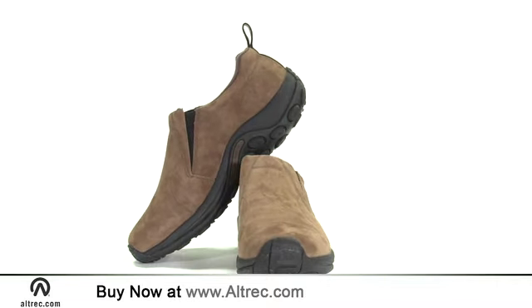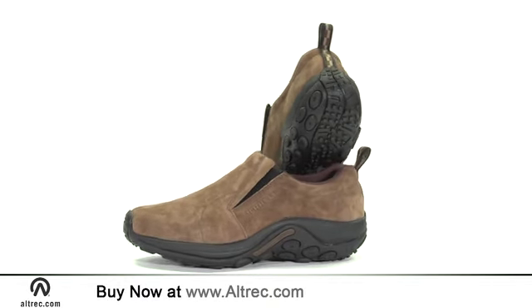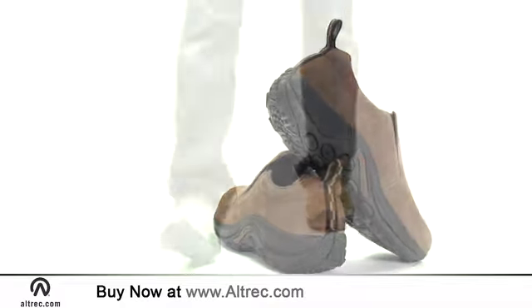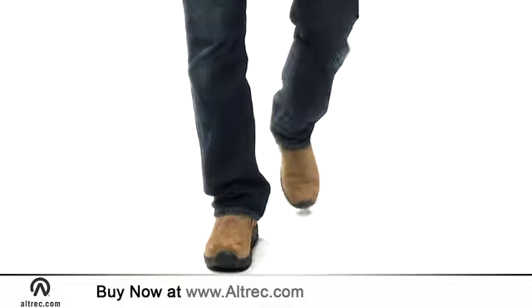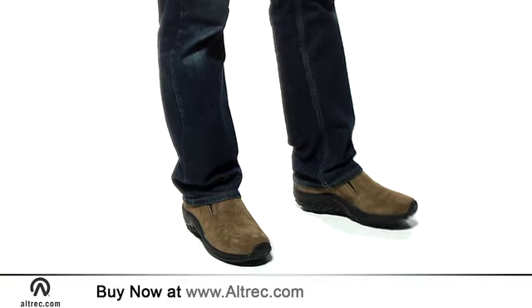It is hard to beat the easy-on comfort and simple good looks of this shoe. It is the perfect sport shoe, but is equally qualified as a daily driver. Merrill builds the Jungle Mock with the same attention to design and technical cushioning that they use in their trail shoes.